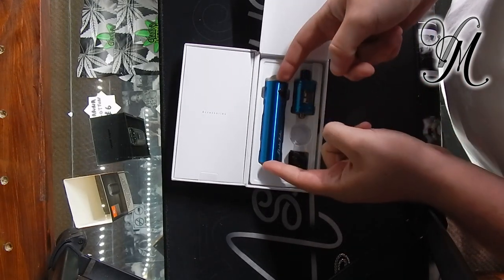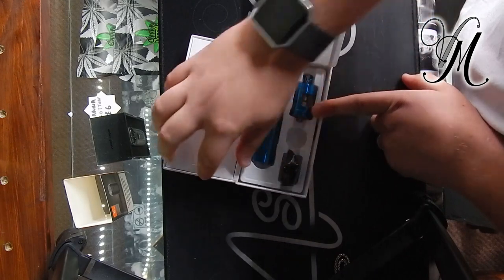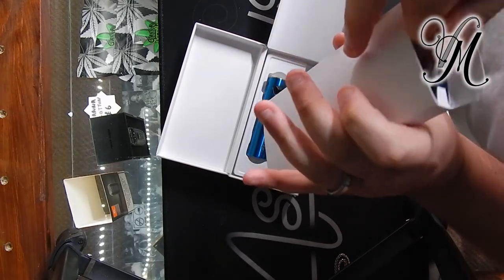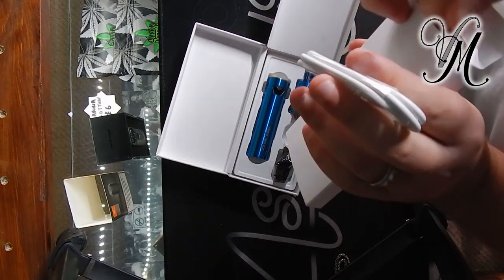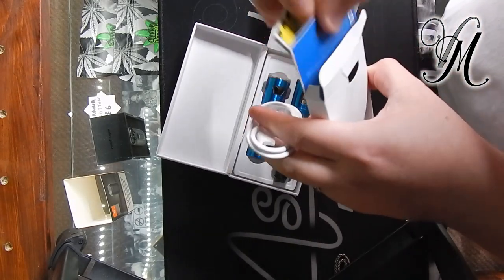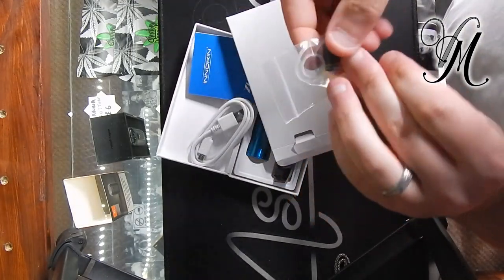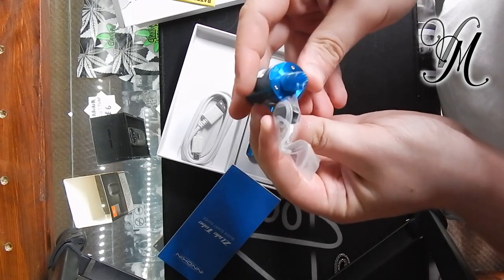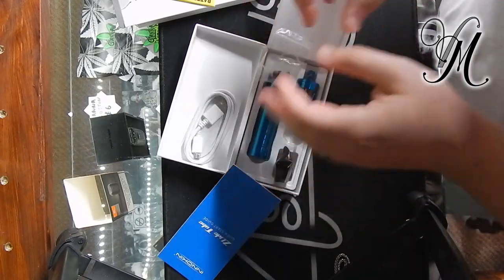Inside we've got the tank, the stick, a spare glass, and a spare coil. Also a charger — micro USB, which is letting me down — a battery care guide, always nice to see, warranty and safety info, and a quick start guide. We've also got something else: a different drip tip. It's not much different really; I think it's got a slightly bigger hole. We'll look at that in more detail during the review.